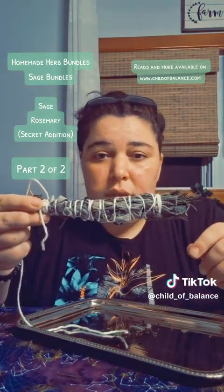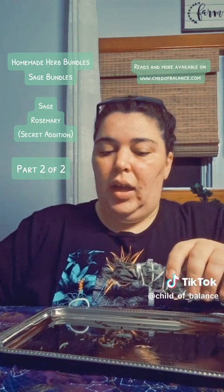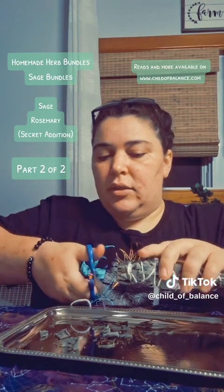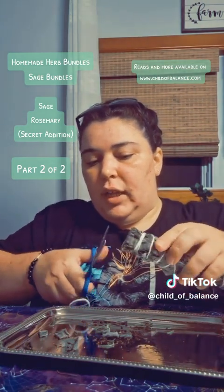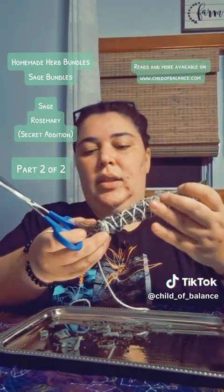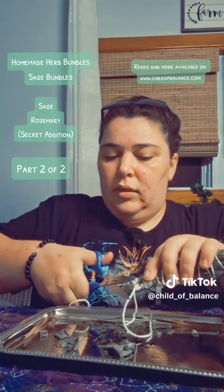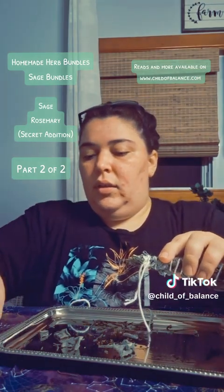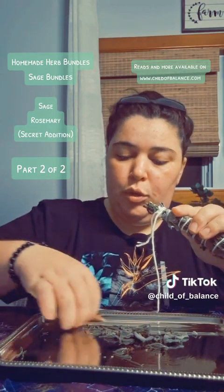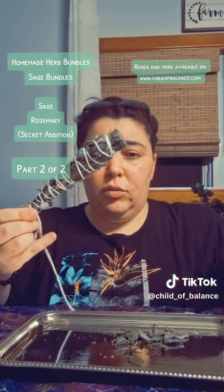So now you have your bundle. I like the ends to be neat, and it's not wasteful because I save all of it as loose herbs. I take scissors and cut it off — I find it easier for lighting if it's flat. I cut a little bit off this end and a little bit off this pointy end, and I save all of this. I put it in a jar for loose burning. The herbs don't lose their properties whether they're in the bundle or loose, so feel free to use them with a charcoal disc.